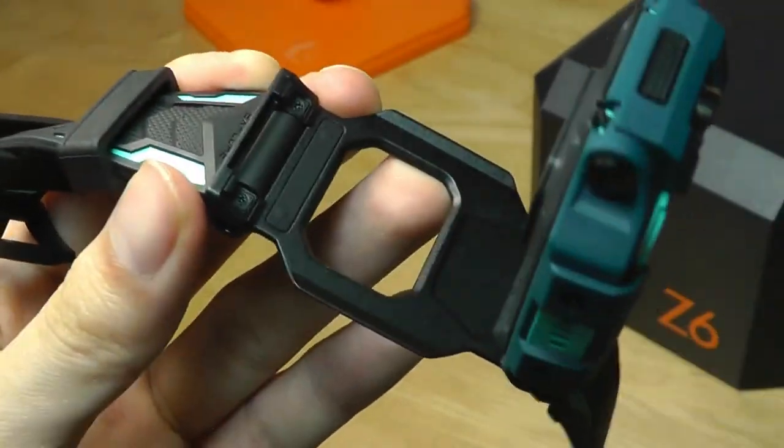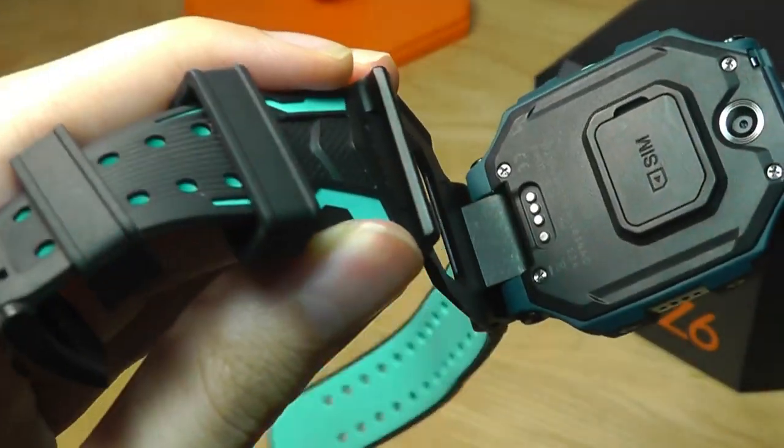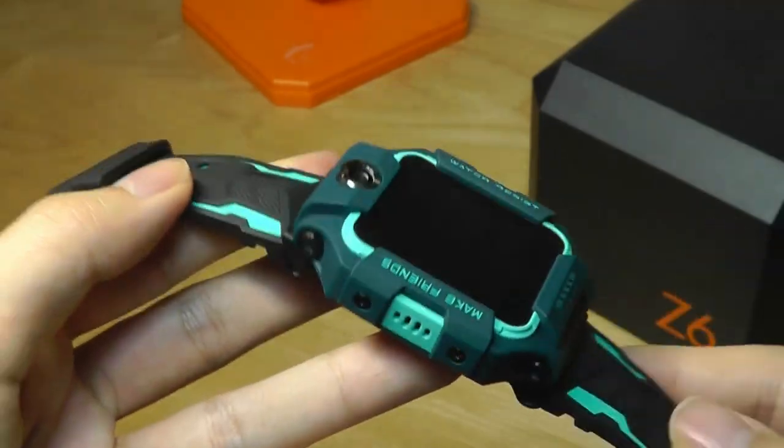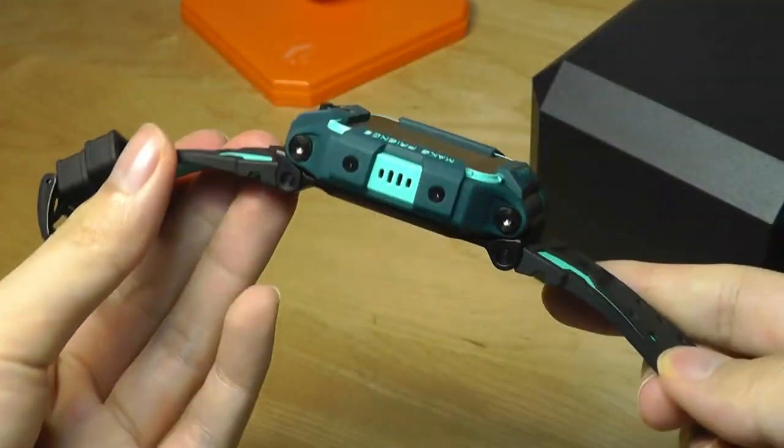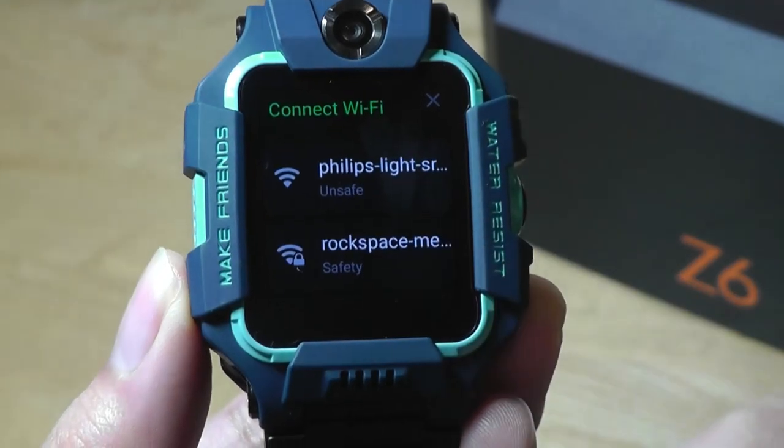The plating is constructed out of aluminum alloy, so it has very solid construction. It snaps back together with a satisfying click and locks into place without any issues.